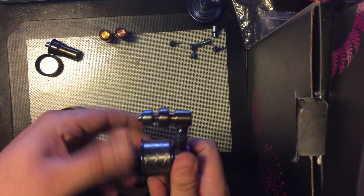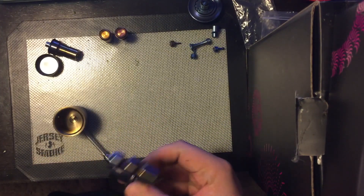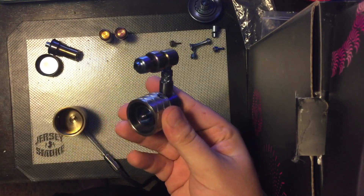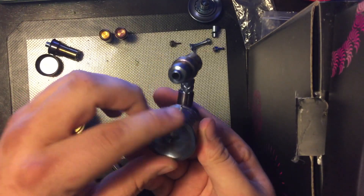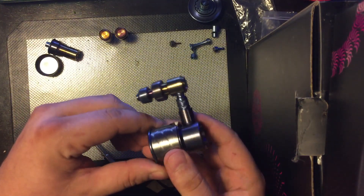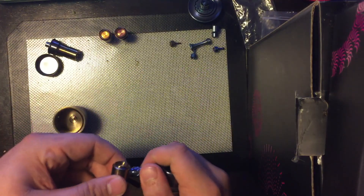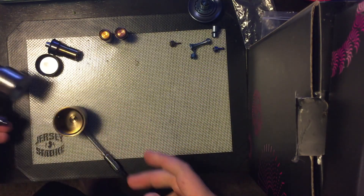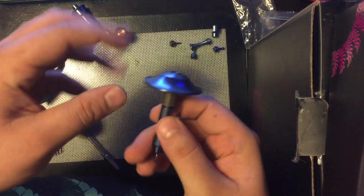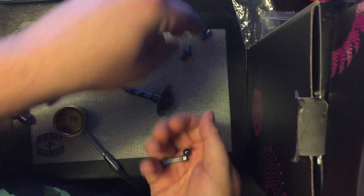So those are the two — that's the 20 millimeter and flat coil buckets. They also come in a 16 millimeter for the 16 millimeter coils as well, so there's a bucket for each coil type. They come in rainbow, blue, purple, silver, and gold.